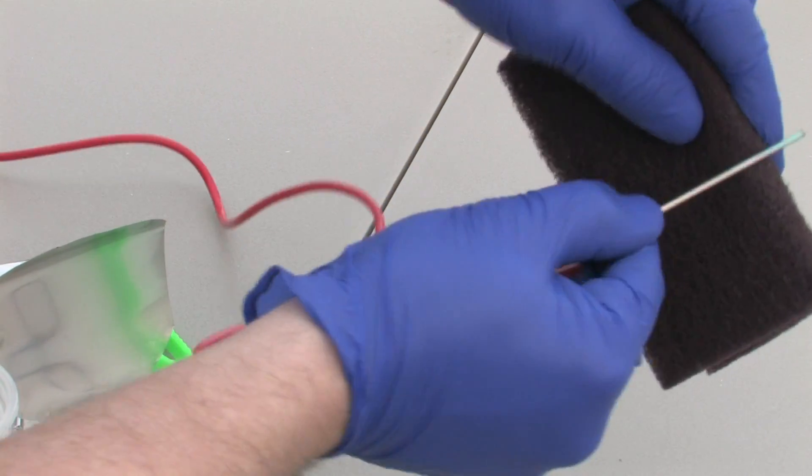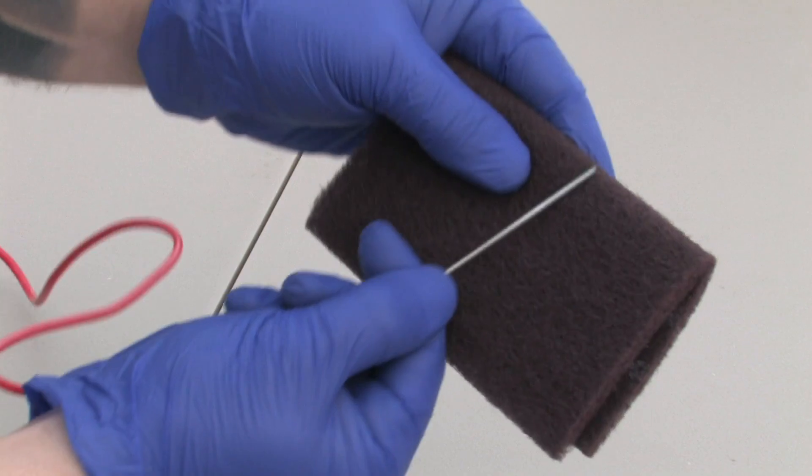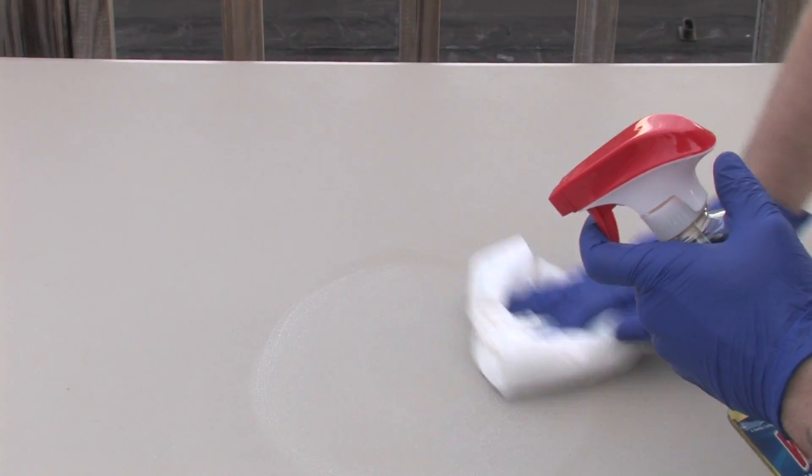Use the scratch pad to thoroughly yet gently scratch off the coloration on the titanium magic wand. This is the only thing the scratch pad should be used for. Remember, after you are finished, wipe down the area with a commercial disinfectant.